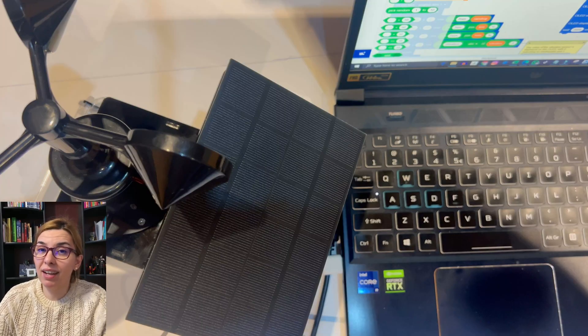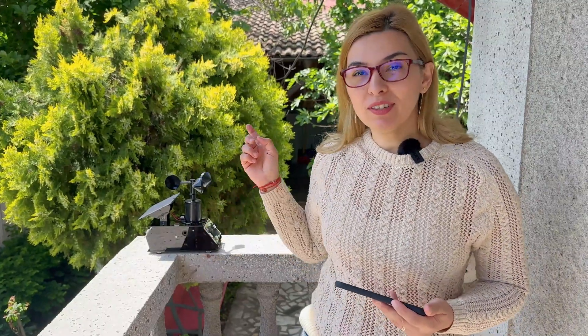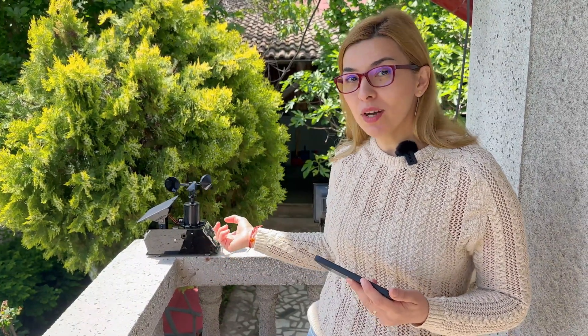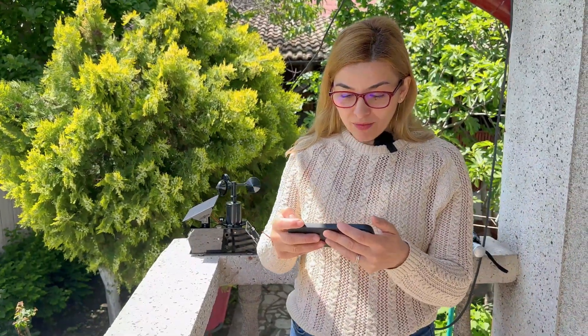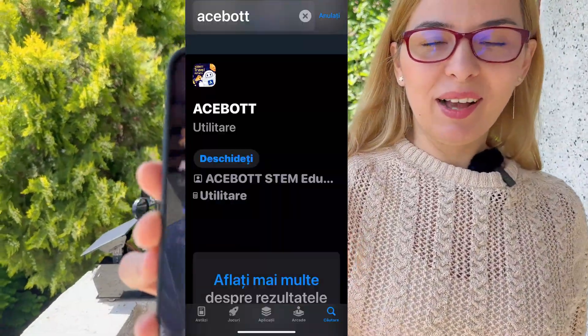For coding we used the tutorial programs — zero coding experience here — but the tutorials were very good. They guided us all the way to the fun part: testing the Acebot. These guys trusted their product so much that they sent one to us with zero experience, and we kind of managed to build it and code it thanks to the tutorials.